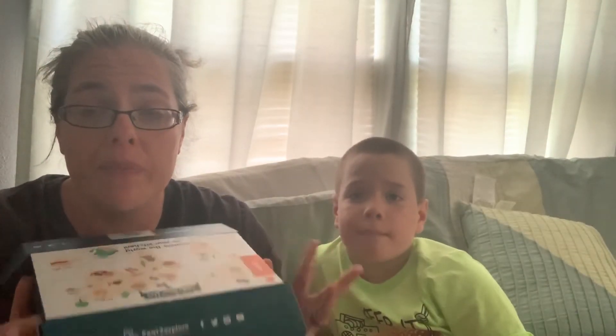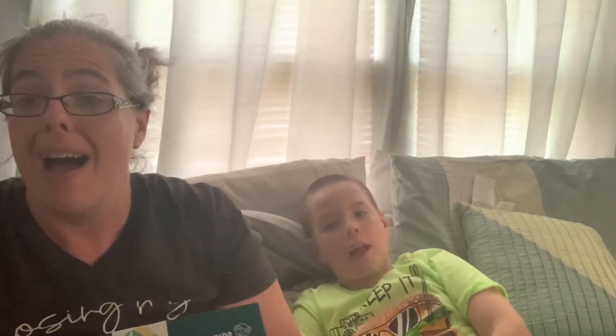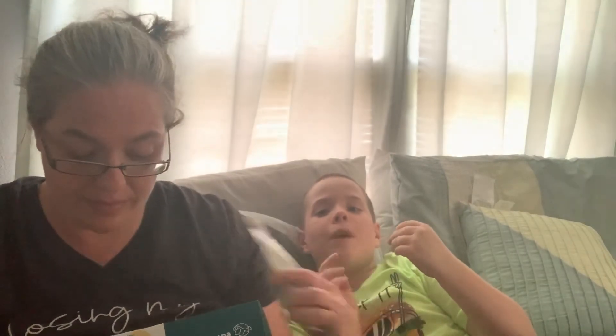Thanks for watching our video. We're going to leave a link in the description of this video for Eat to Explore. If you want to check it out, you can buy individual country boxes. If you want to do the subscription, you can do the subscription. It has definitely been fun to teach Drake how to cook in the process and follow directions. And since he wants to be a YouTuber in five years, if people who watch his videos want him to do a cooking thing, he needs to know how to cook. He's getting plenty of practice.